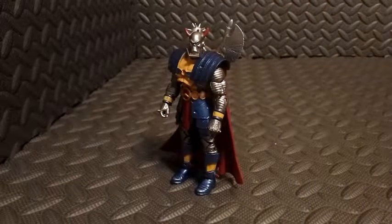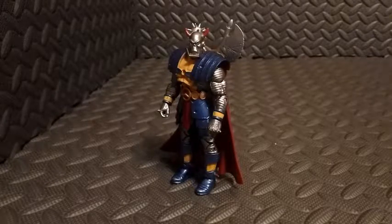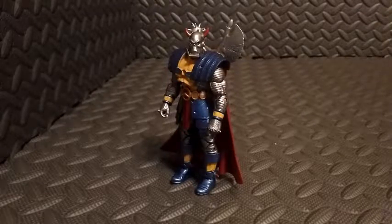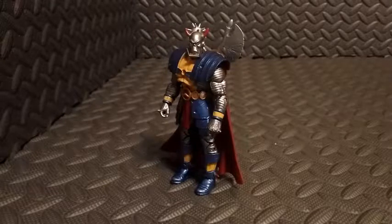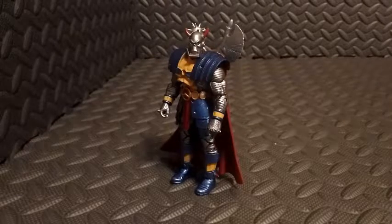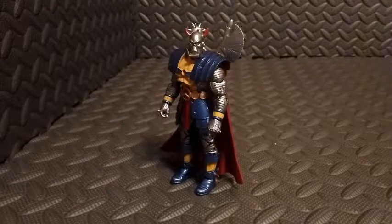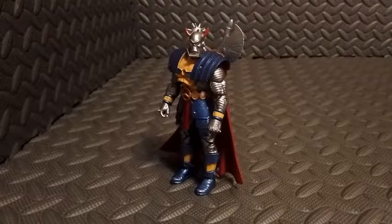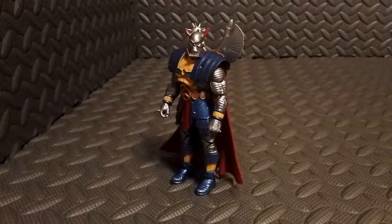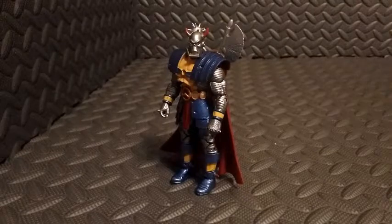So there you go — Marvel Infinite Series Death's Head action figure by Hasbro. I love this character. Besides the flaw of the weird cape-shoulder-pad-torso one-piece thing not fitting correctly, I do love this figure. He's obscure, so I'm pretty sure you can find him for not that much money, and I can't recommend him enough. If you have any questions, let me know down below, and as always, thank you so much for tuning in — until the next video, talk to you later.